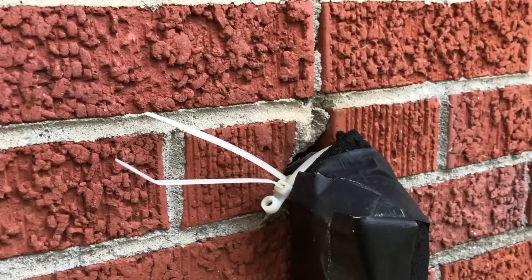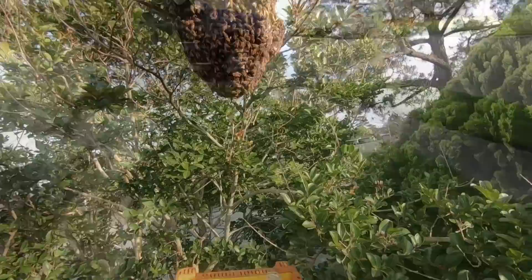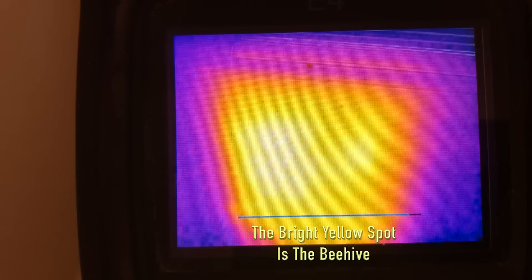I'll be showing you what that hive looks like since I did wind up removing it, but first let's look at the swarm that's in these people's crepe myrtle tree. The day when I showed up it was bright yellow, and I'll show you what it looks like today. All right, here we go — look at that folks, something's still going on in there.